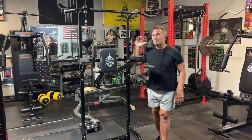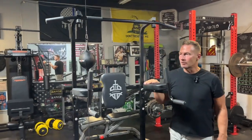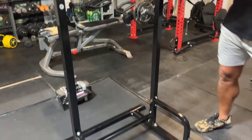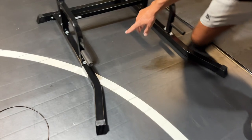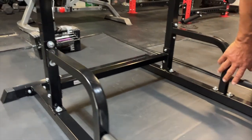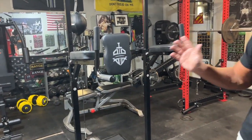I want to give you a quick review on this multi-purpose pull-up station by Sports Royal. I absolutely love their equipment — I've got a few items by them and this is probably one of my favorite ones. It didn't take a long time to assemble; it literally just came with some bolts to screw in, pegs, and just a handful of pieces, so it was pretty easy.